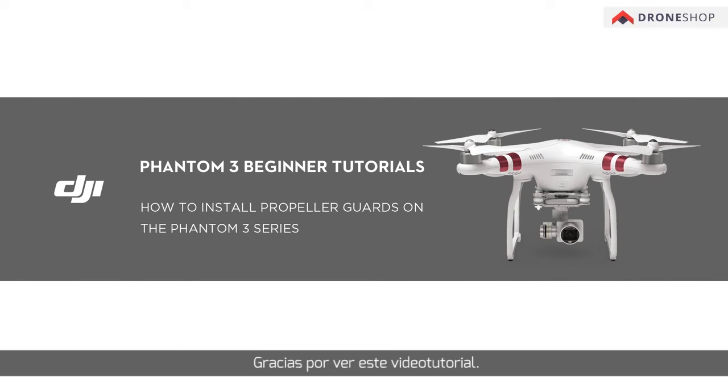Propeller guards on the Phantom 3 Series. Thank you for watching this DJI tutorial. In this video, we will show you how to install propeller guards on the Phantom 3 Series.